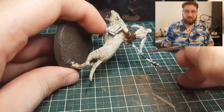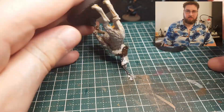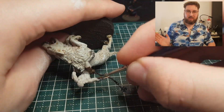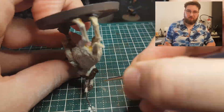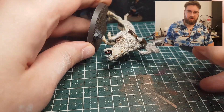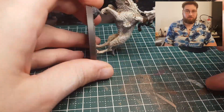And I used Rhinox Hide for the mace and the braces he has on. Once again, I don't really like Azog as a character and model, so I didn't put all that much effort into him.